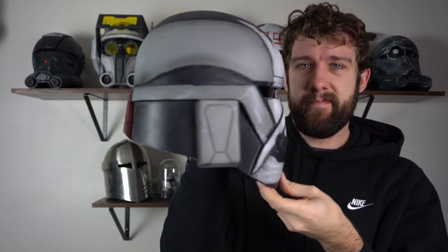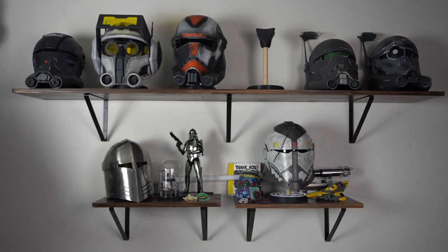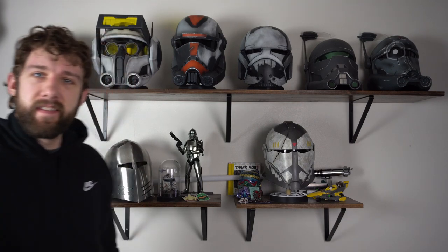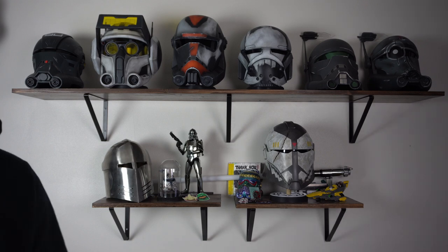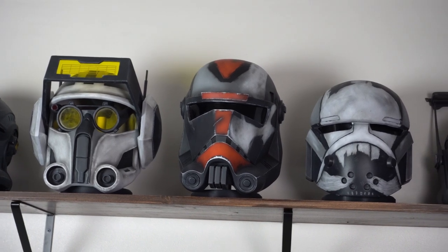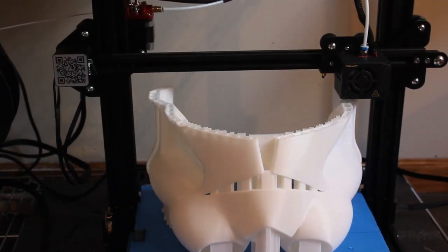This might be the last Bad Batch Season 2 helmet we do for a while — Echo possibly, though Echo hasn't changed much: he just removed his 99 and that was about it. This is the last helmet cast from the Bad Batch that we currently have on offer. This is probably my fourth Wrecker helmet, so I'll have to find new places to put them all — maybe give some away. It looks very nice up on the shelf though, and I think he knocked it out of the park. I hope you enjoyed and are feeling confident enough to take on a project like this yourself. Hope to see you in the next one.